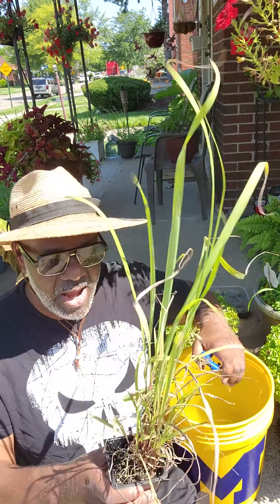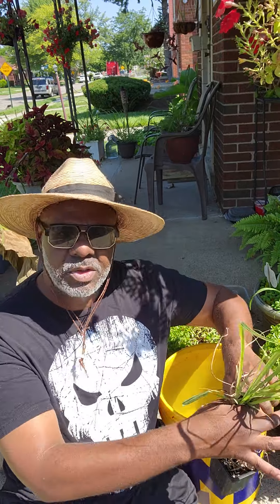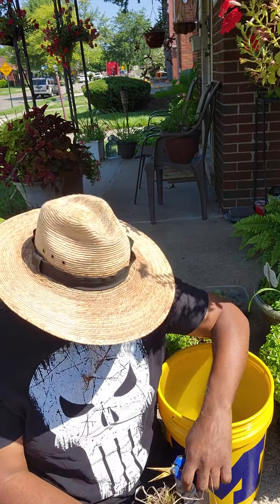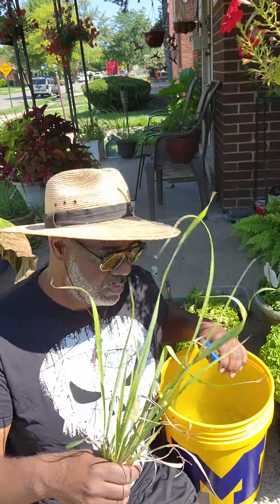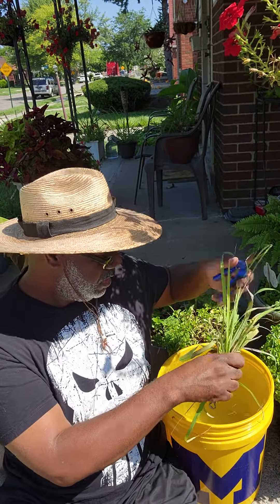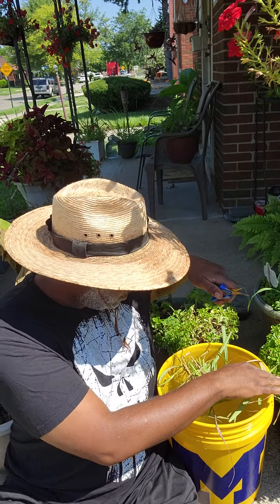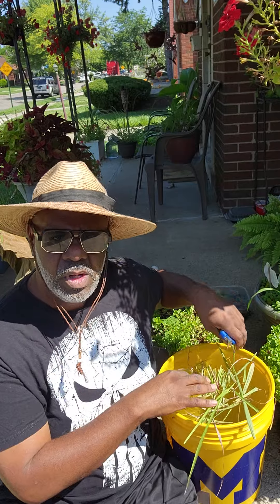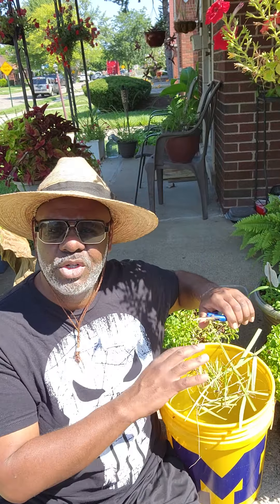So get you some lemongrass. Let's cut up some lemongrass here. What I'm gonna do with my lemongrass is go ahead and put it in my water. The lemongrass is a mosquito deterrent, so it's going to shoo away mosquitoes.